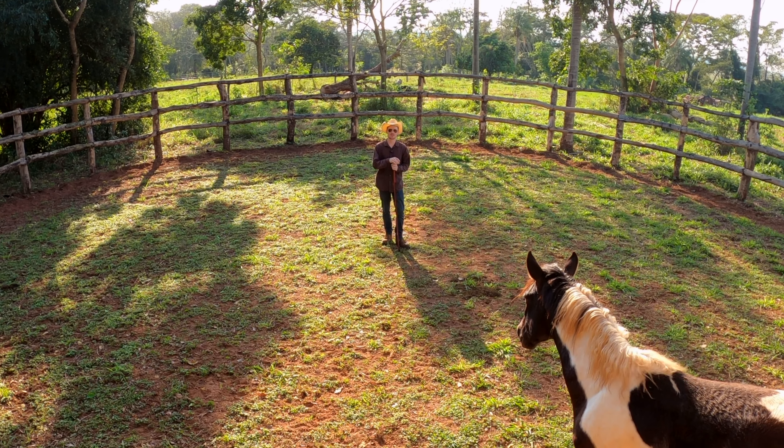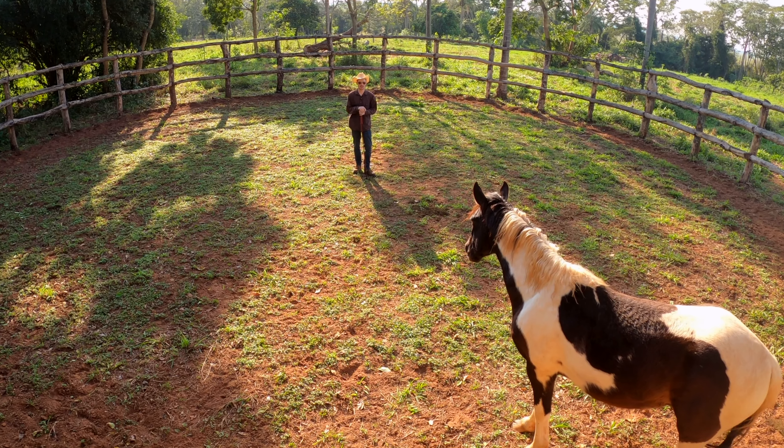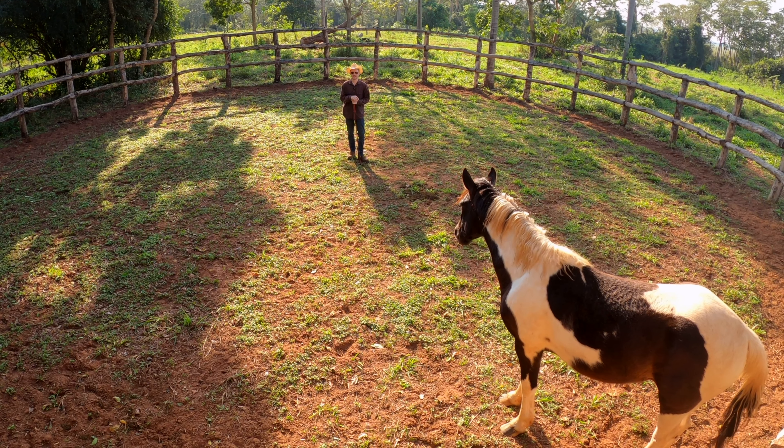Alright guys, so we're back. We're working with the wild horse again and if we can get the halter on him and begin a little bit of groundwork, that would be absolutely amazing.